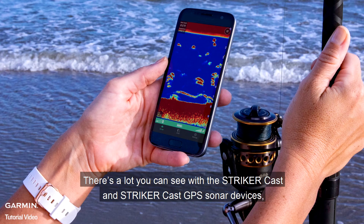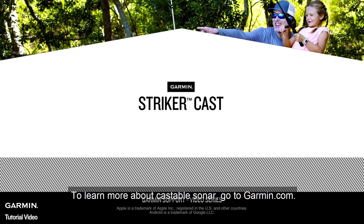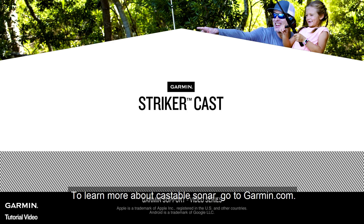There's a lot you can see with the Stryker Cast and Stryker Cast GPS sonar devices, and with their portability, it makes it easy to take them everywhere you fish. Thanks for watching. To learn more about castable sonar, go to Garmin.com.